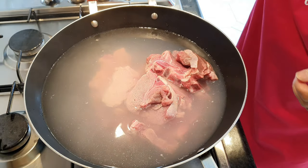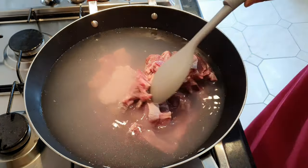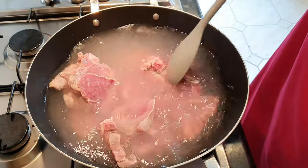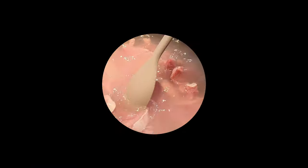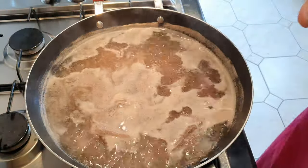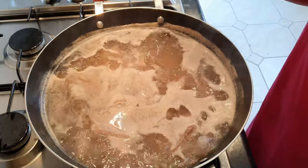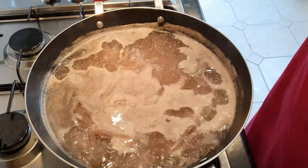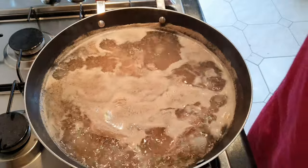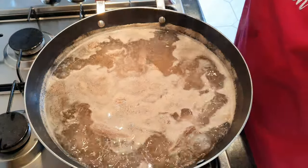Just turn the gas on and bring that to the boil and then let that simmer for about 10 to 15 minutes — we want the meat to be half cooked. Coming back to this, it's been on full heat boiling away for about 15 minutes, so we're going to put this to the side and start prepping the masala base. Don't throw the stock away guys, we're going to be using that later.